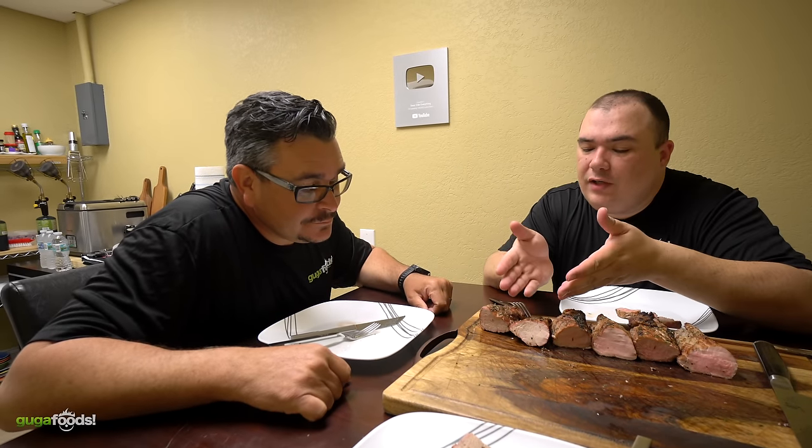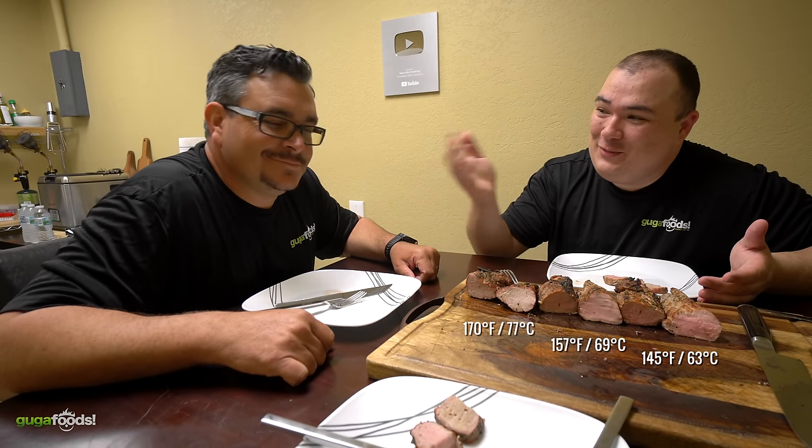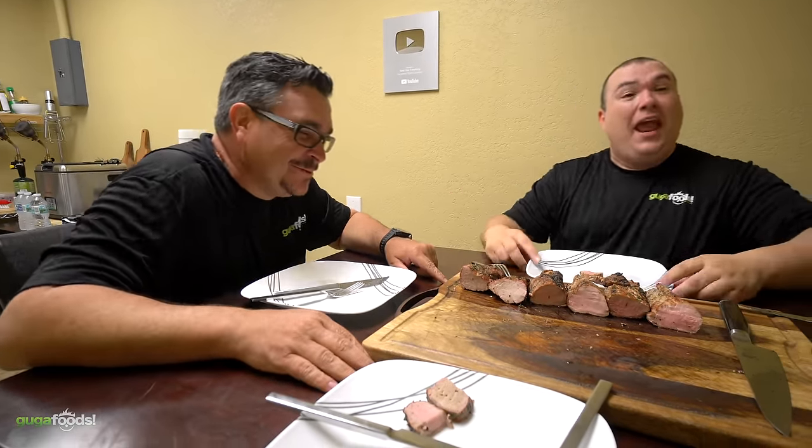The host now reveals the temperatures: the first sample was cooked to 170°F, the second to 157°F, and the last to 145°F. Ninja confirms he likes the least-hot one — the 145°F cook. All three tasters unanimously recommend the medium rare cook at 145°F as the best option.